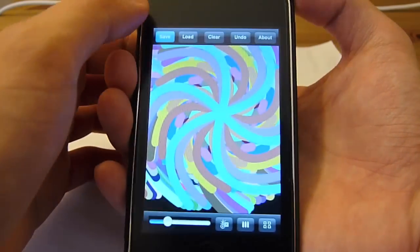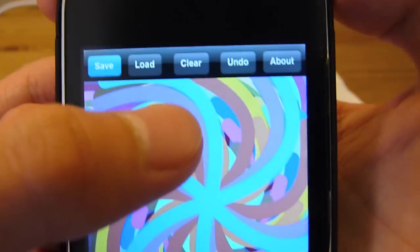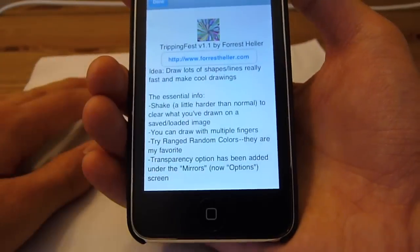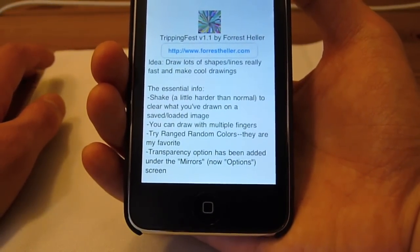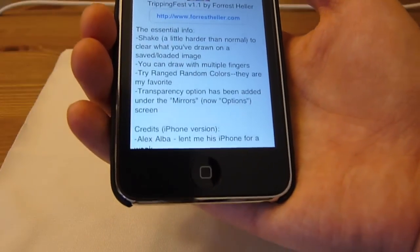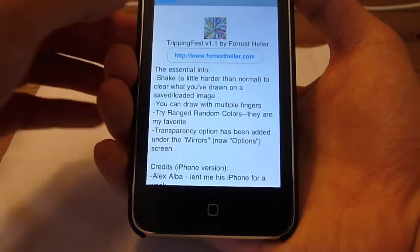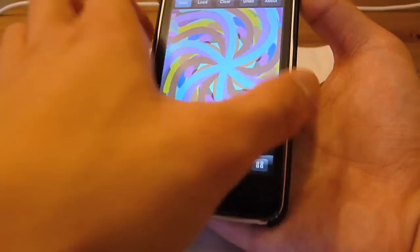You can also save your stuff — there's a save button at the top: save, load, clear, undo, and about. If you check out the about button, it will tell you all about the app — it's called TrippFest 1.1 by Forrest Heller. You can draw lots of shapes and lines really fast, make cool drawings, shake it a little harder than normal to clear what you've drawn, draw with multiple fingers, use random colors, and you have transparency options. It's just a really good application overall.